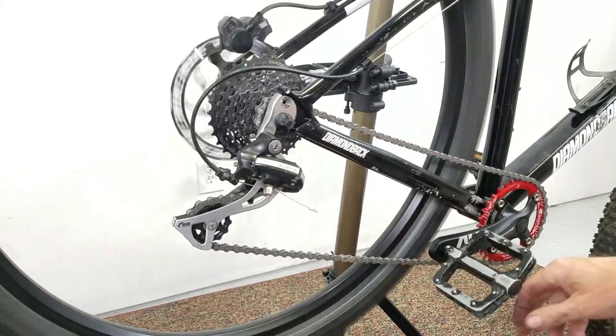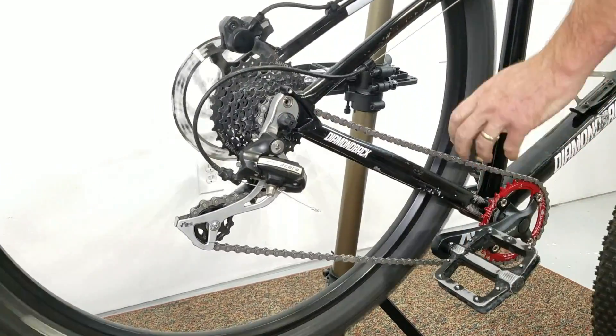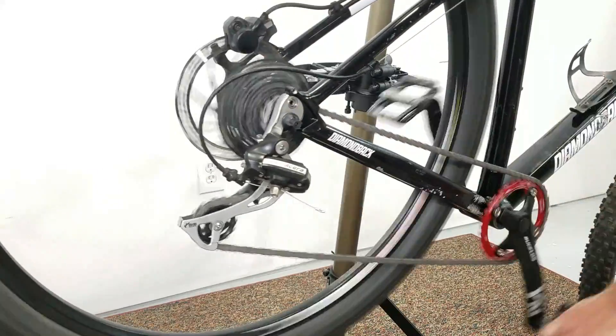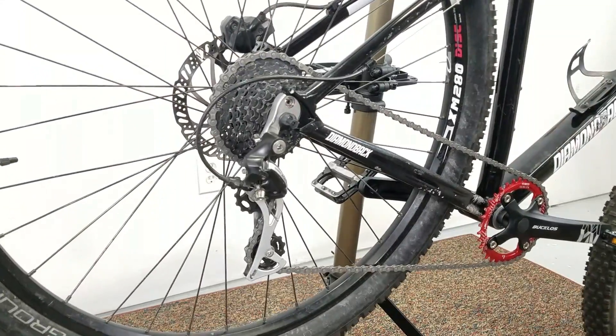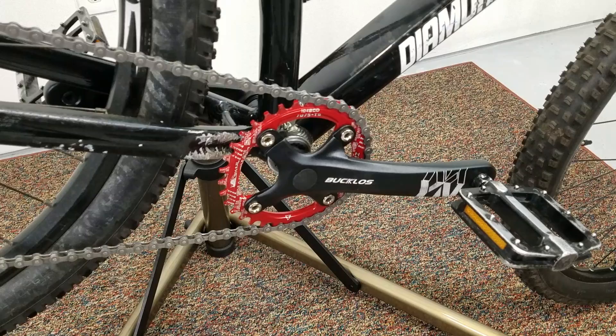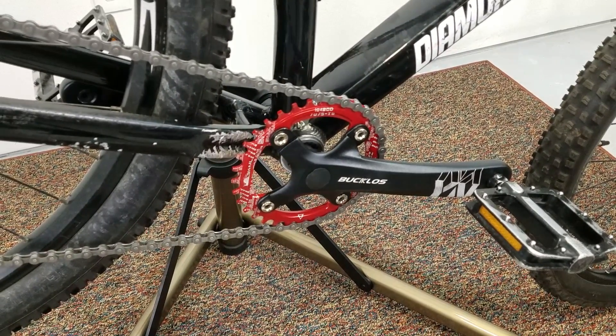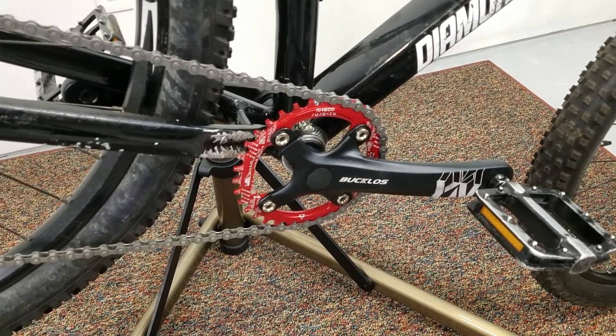Alright, we're going to run through our gears real quick. I'm liking it. So that is converting a three chain ring to a single one-by. Easy.